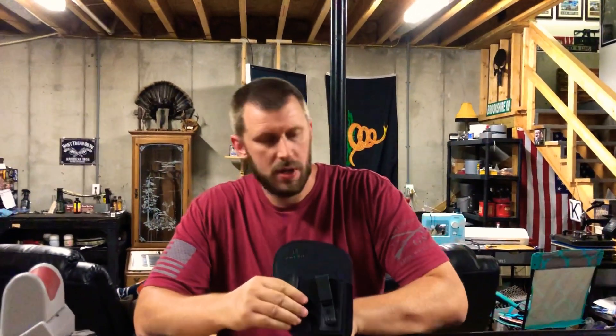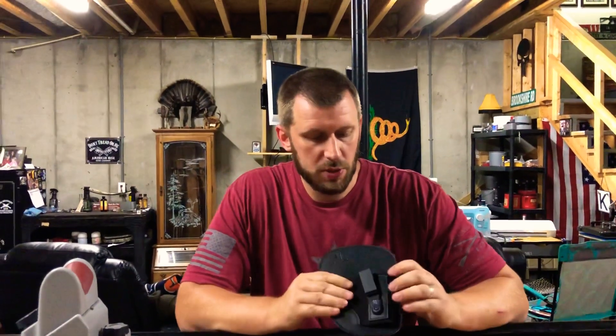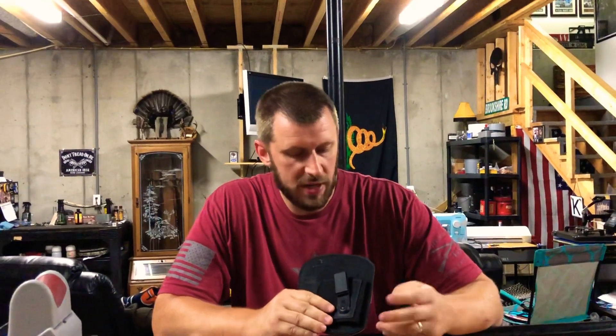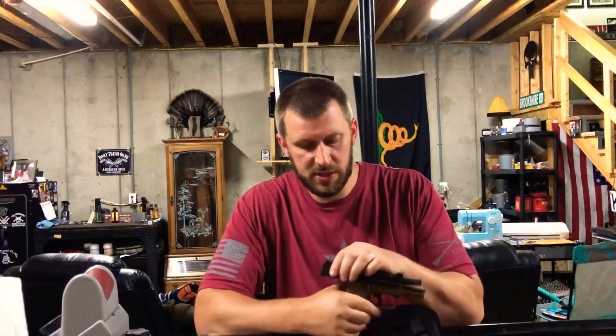Sheeter98. Today we've got a really cool holster from NA2 Tactical — this is the OT2 inside the waistband holster. I just want to say thank you to them for sending this to me. We're just going to do a quick tabletop review today. This is for my carry gun, the FNS9C.